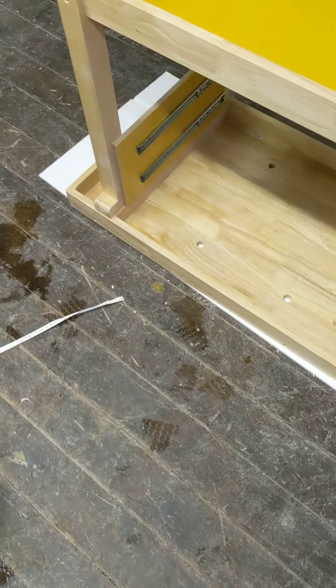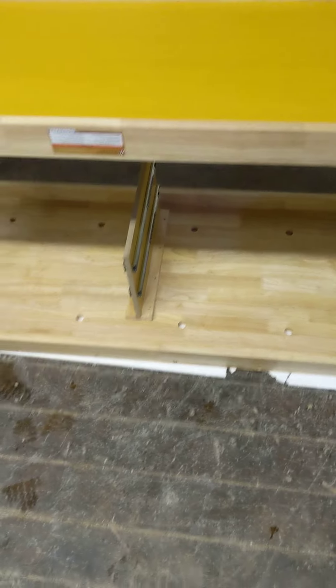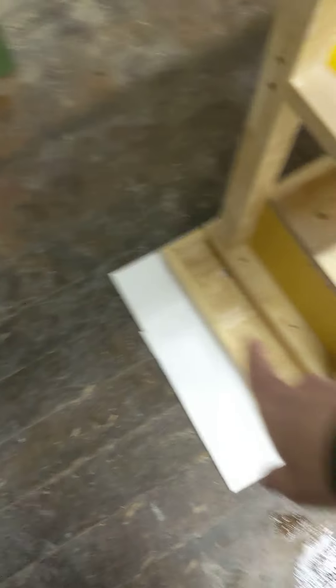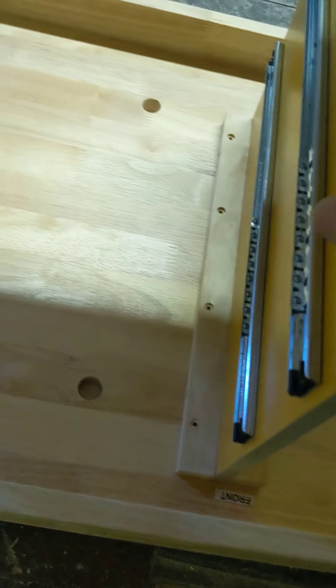We've gotten on to the next phase. At this point we actually haven't attached anything new. For the actual installation, they're recommending that you have it flipped upside down to get the parts installed. So we have the top here that is upside down, we have the leg portion with the base that we've assembled, and we've also taken the sliding partition and put that into place.